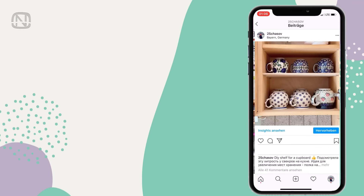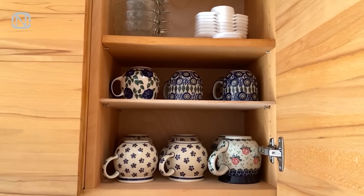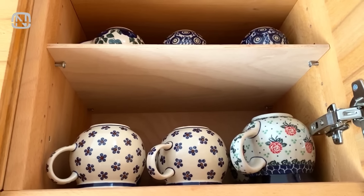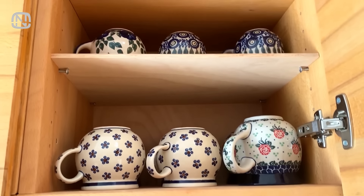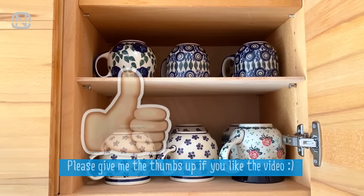This is an idea from the kitchen of my in-laws, which I already showed on my Instagram. The shelf you are looking at was improvised from a piece of plywood board and self-tapping screws. It helps to optimize the space for jars more rationally. Amazingly simple and it goes in harmony with the cabinet.